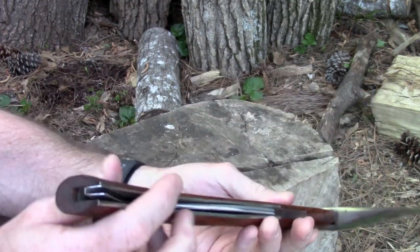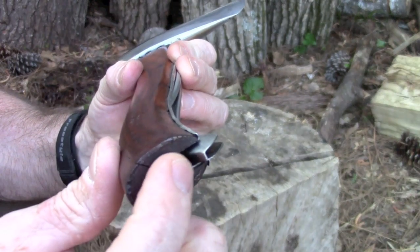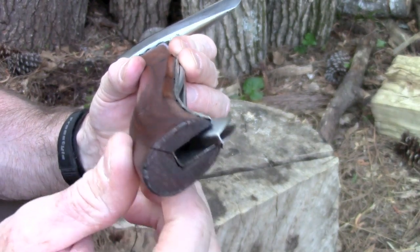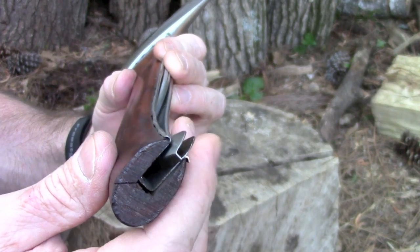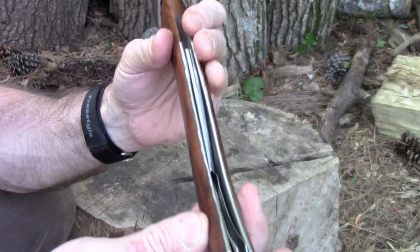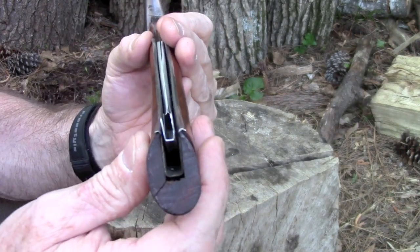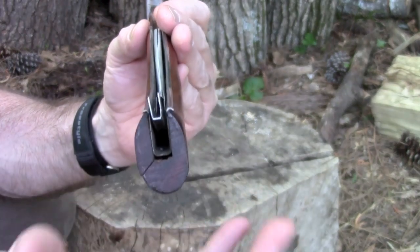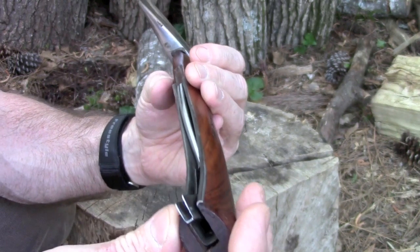I have to be honest with you - when I opened this thing up and looked at it, you can see there's a crack right there. So it's already cracked straight out of the box. I talked to Charlie and he said he would definitely send another one - if something like that ever happened he would absolutely make it good. He really doesn't have any control; he gets this from a wholesaler who gets it from a manufacturer. So those things happen in the real world.